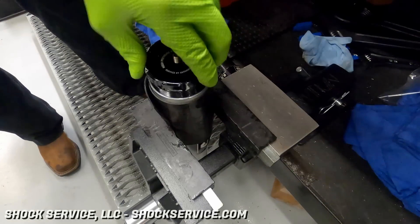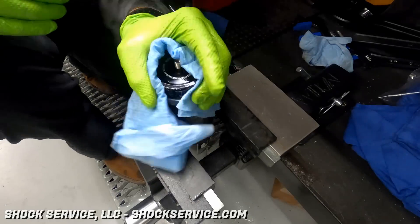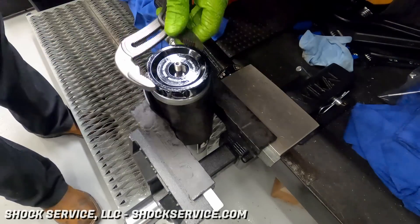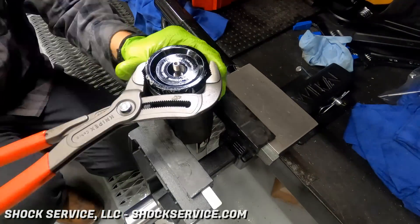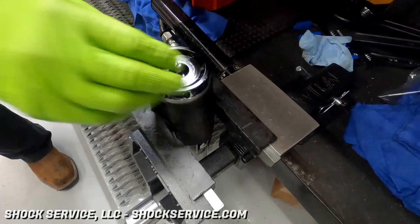Now he's going to thread in that reservoir end cap. This is where making sure all of the threads were nice and clean without any imperfections really helps a lot — you definitely don't want to fight this. He's just going to make that snug. Once it's seated, he puts the valve core back in the Schrader valve. Again, that just needs to be snug — we don't want to over-tighten it, it is a very small part.